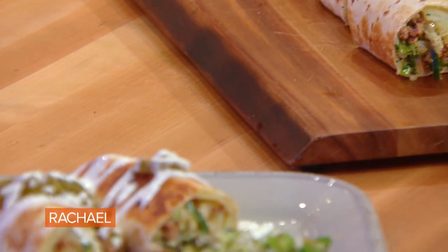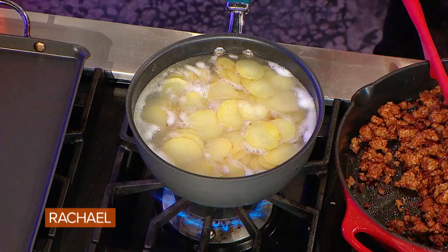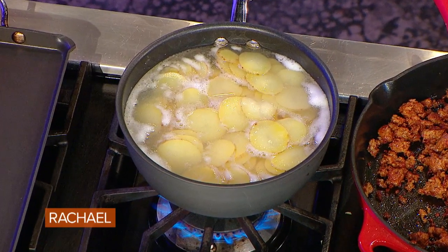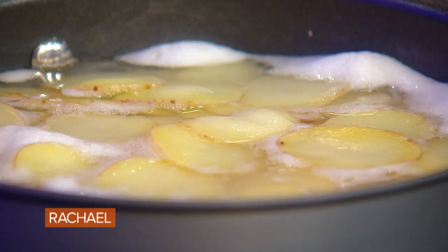A burrito with potatoes and chorizo. We start by bringing a pot of potatoes up to a boil. These are just little baby Yukon Gold or white potatoes. These potatoes have already cooked about six minutes and they're so thinly sliced.